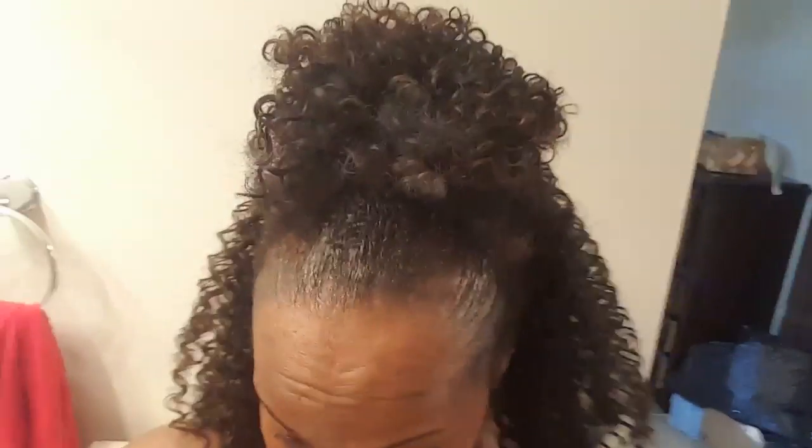I'm showing you guys that you can wear this in a couple of ways. This is the high puff — or high bun — and I was still trying to figure out which style to go with. But isn't that cute? It blended so well! Here's another shot of it.